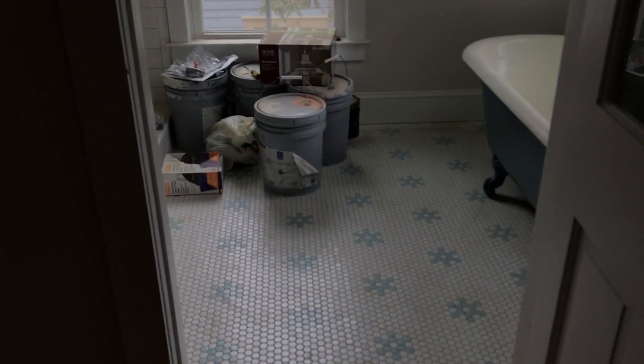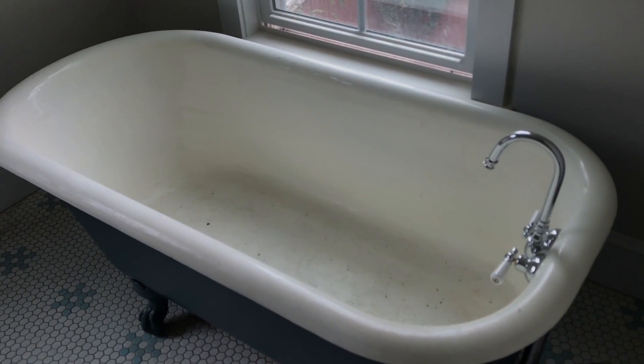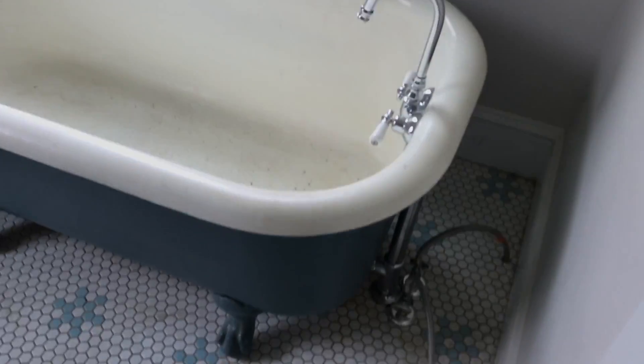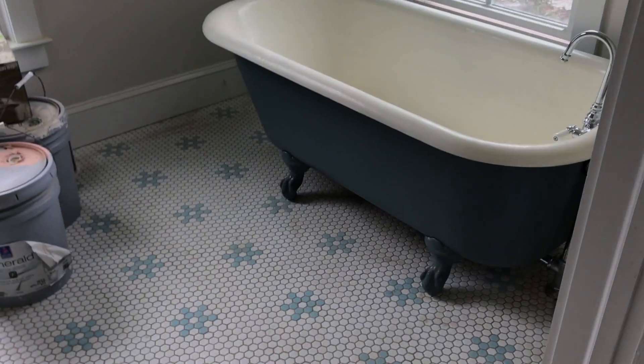And then here's the master bathroom. Pardon all the stuff. The tub that I scrubbed within an inch of its life has like dust in it now so I have to already scrub it again. But it's all hooked up and it just looks really pretty in here.